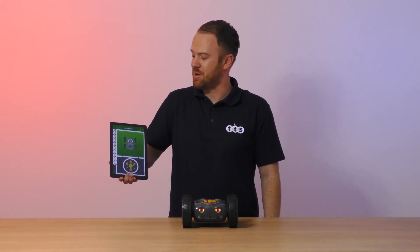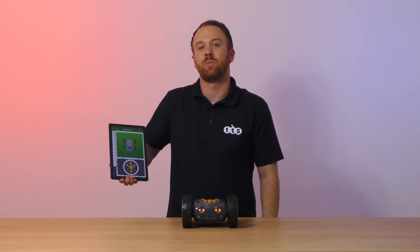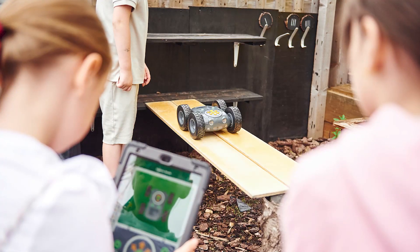By using the app, students will benefit from being able to use the program sequencer, be able to program repeats, and be able to control Rugged Robot wirelessly.